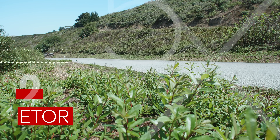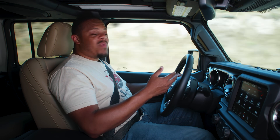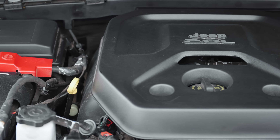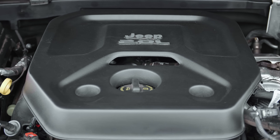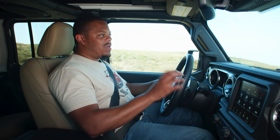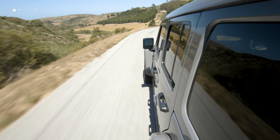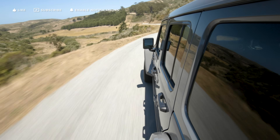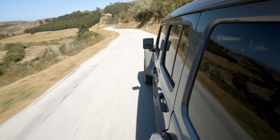The e-torque system is able to add 130 pound-feet of torque by itself, but because of the way that hybrid math works, total system output is stated at 295 pound-feet for the e-torque and the two-liter turbocharged engine combined. That's still more torque than you'd get with the V6's 260 pound-feet, and total system power is stated at 270 horsepower, which is a tad less than the V6's 285.